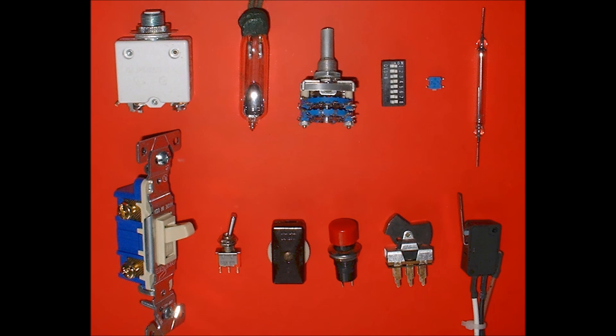Switches come in all kinds of different shapes and sizes, from breakers to toggle switches to dip switches, light switches, push buttons, and everything in between. You may recognize a lot of these from just everyday life.